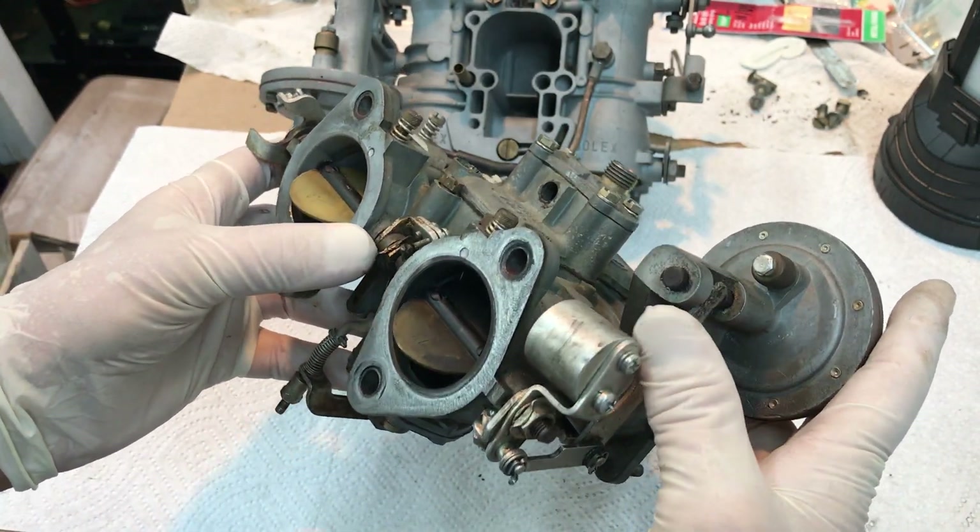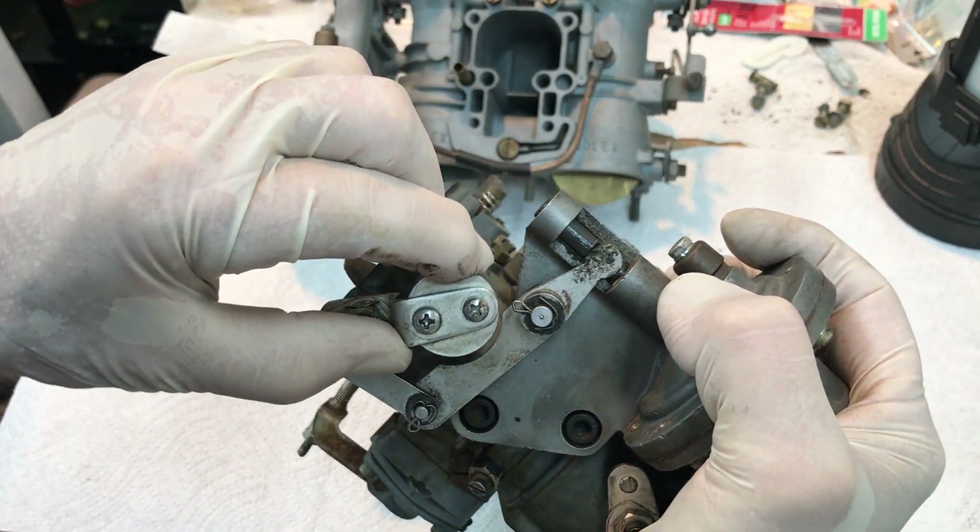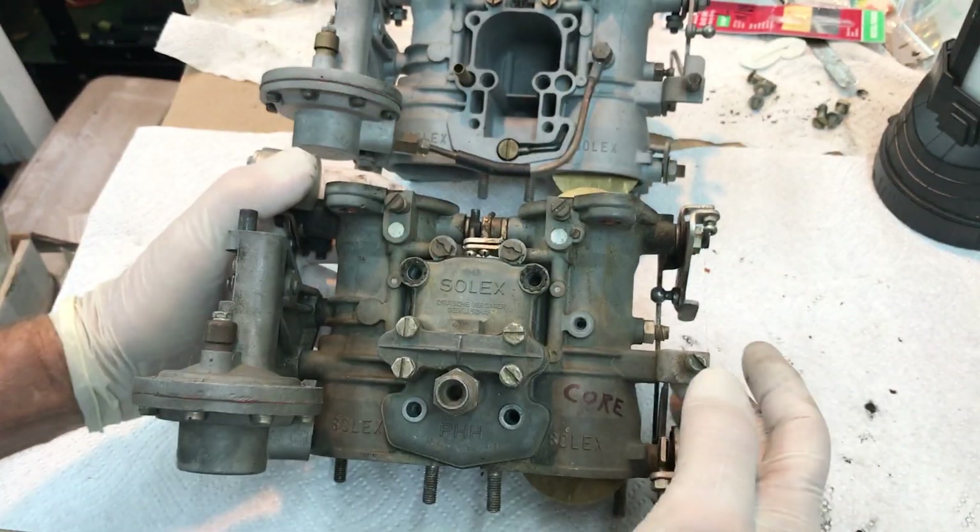The vacuum pipes are missing on this one, but over here you can see the vacuum pipes. This vacuum goes over here to the first barrel where you're pulling a max vacuum, and that vacuum operates this diaphragm and opens up the second barrel. So once you're on hard acceleration at about 3000 RPM or above, this thing is going to slowly open up to give you your full acceleration. That's all it does.